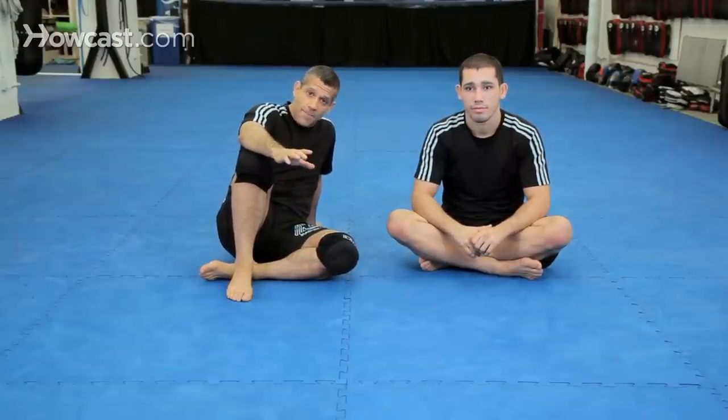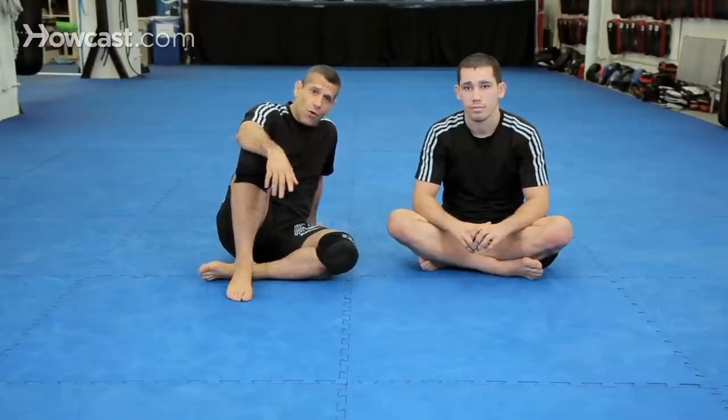Chad is going to show another arm triangle setup from when you're in someone's half guard. You could use the arm triangle to finish or even just to pass. This move was used by Mario Sperry back in the old Pride days, and Chad is going to instruct how to do it now.